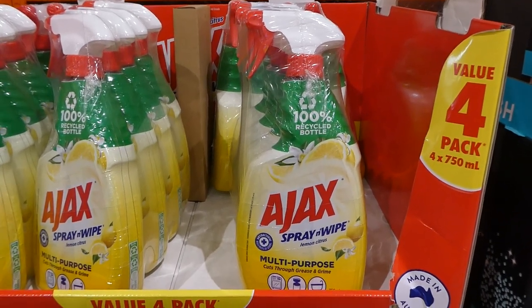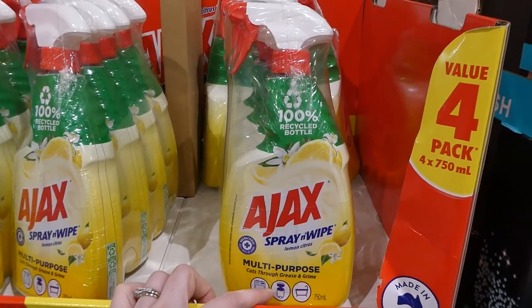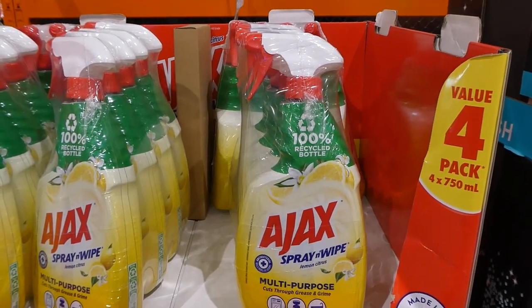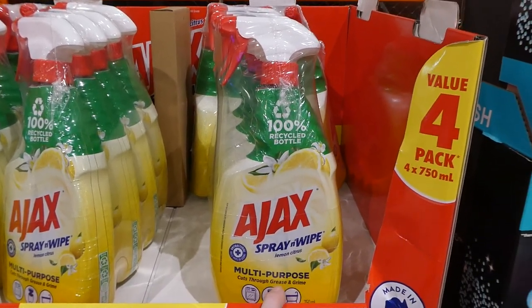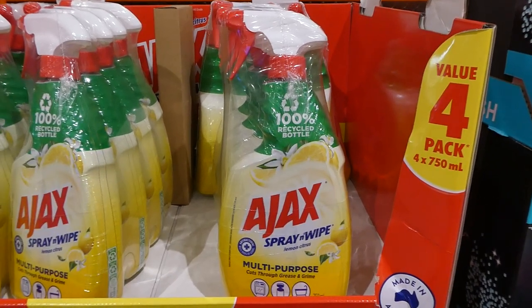It smells like a real lemon, not a fake imitation, and it's good for ovens, trash cans, and bathrooms. I use it on my countertops, stainless steel stove top, and throughout the bathrooms. I find it does really well especially if something is really greasy or has soap buildup — it gets it off really well.